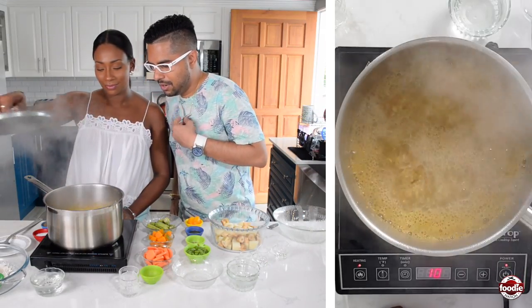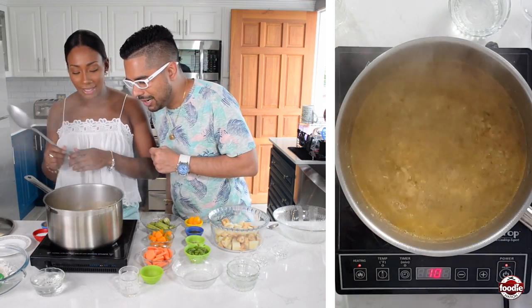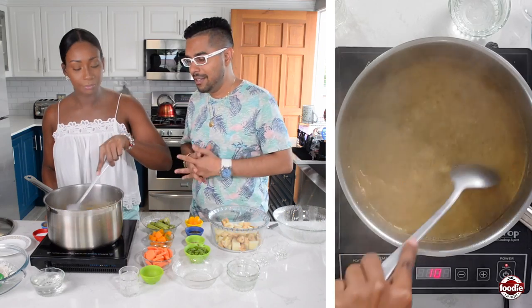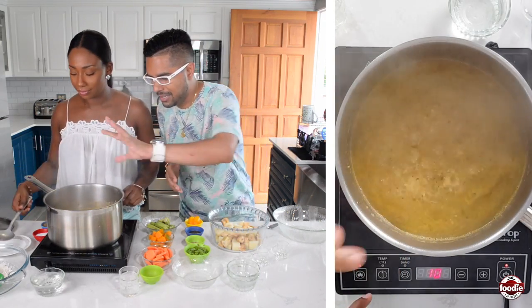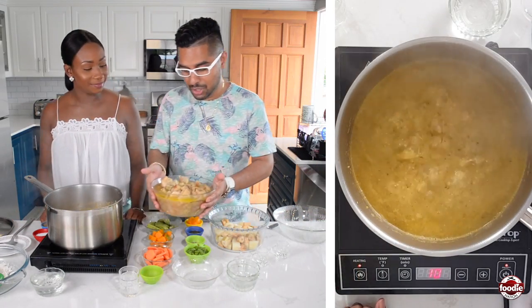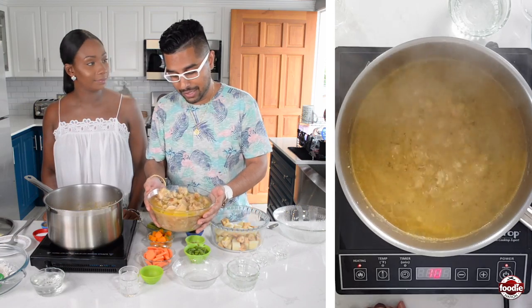You can see that the split peas have started to break down already, which is important because that forms the whole foundation of the thickening agent for our soup. All those nice onions and aromatics we put in earlier are breaking down in there too. Now it won't be cow heel soup without some good cow heel!